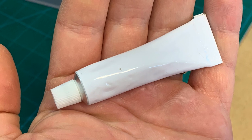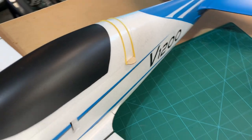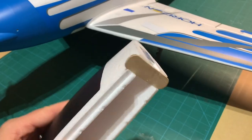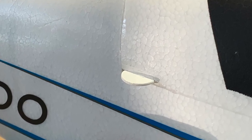For glue, I just used some foam-safe glue that came with another plane I've got. The stick was glued on the canopy and held in place with a rubber band to cure. The only thing left to do was paint the exposed wood that sticks out on either side of the canopy.